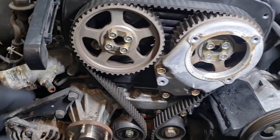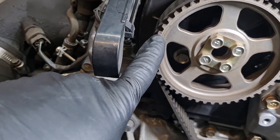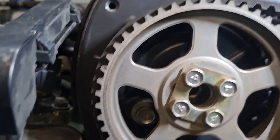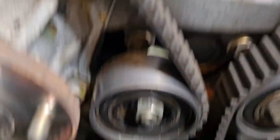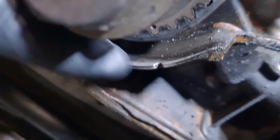Now the covers are off, you want to line these timing marks up so this dot here lines up with the line. Just make sure the keyway is straight up and down — there's a dot and a notch in the oil pump housing that lines up.